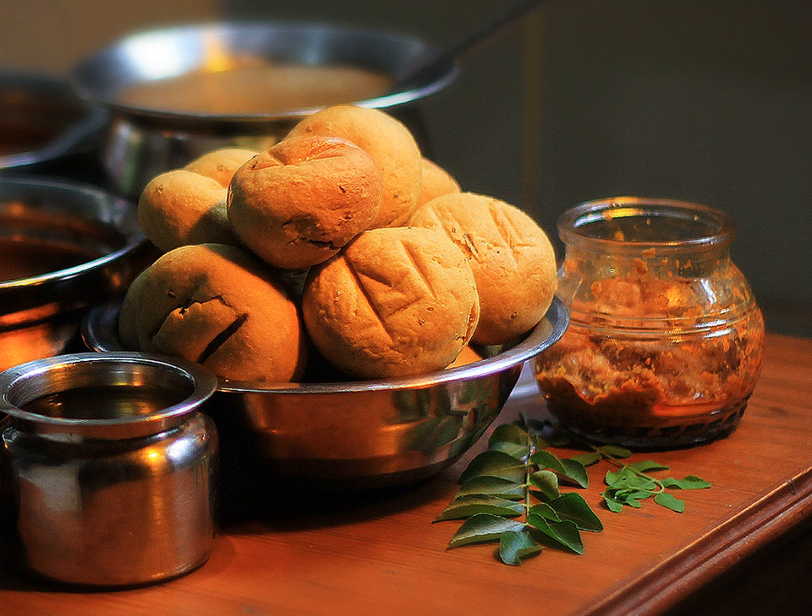Dal Bhati is an Indian dish comprising dal and bhati. It is popular in Rajasthan, Uttar Pradesh and Madhya Pradesh.